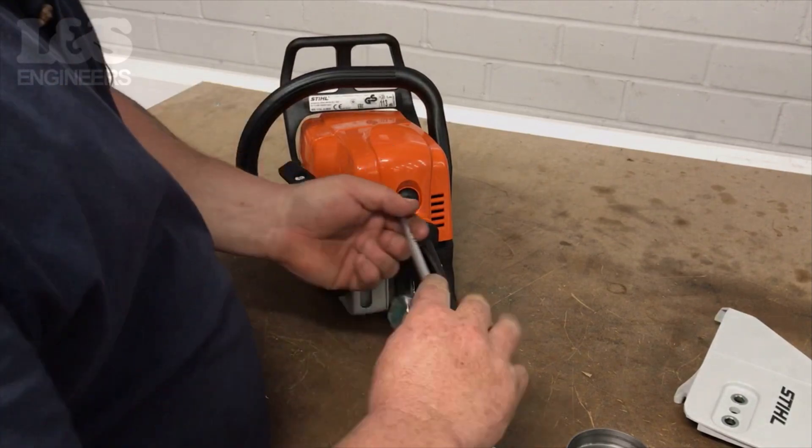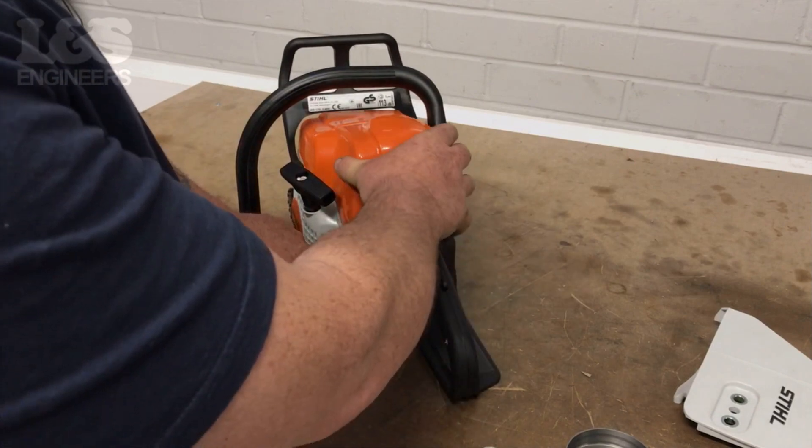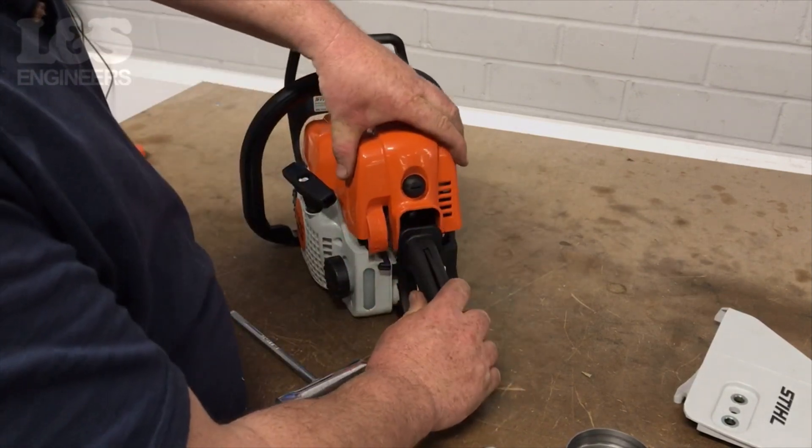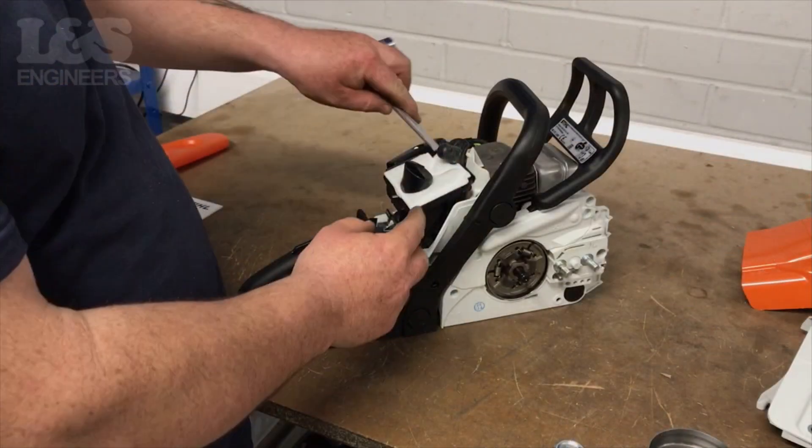Remove the shroud casing by using a screwdriver to release the lock. Then push the choke lever downwards in order to free the shroud from the base. You can then remove the shroud completely.